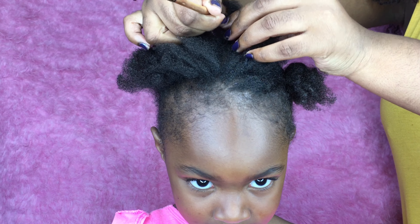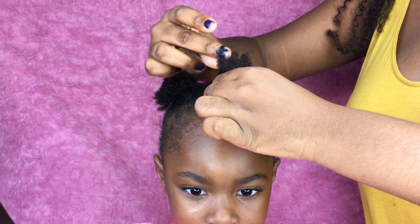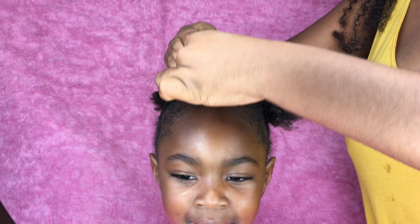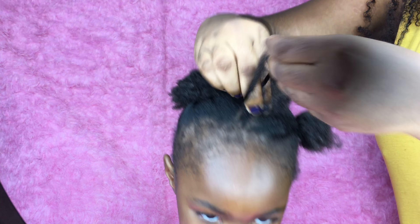I'm just doing regular cornrows all the way back to where the back cornrows and the top will meet up to make a ponytail. The ponytail will be a little to the side, but you guys can just keep watching to see how it comes out.